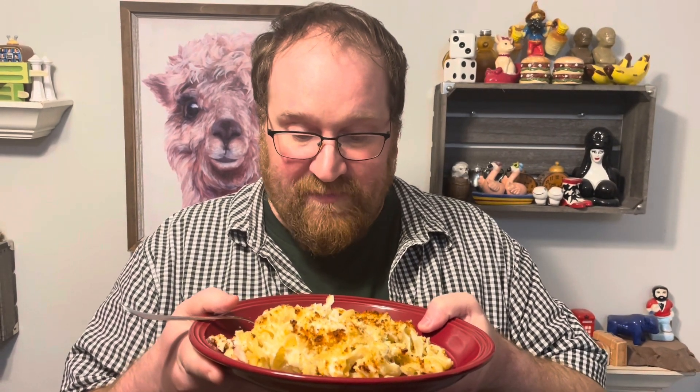Crab rangoon casserole! I taste the cream cheese and I taste the crab. It's crab rangoon and it's wonderful.